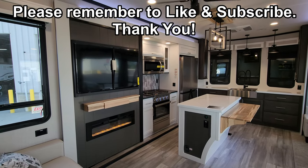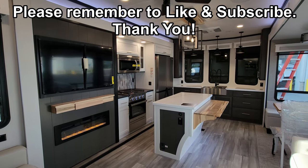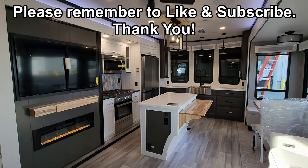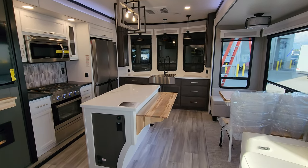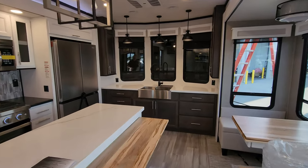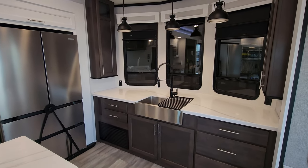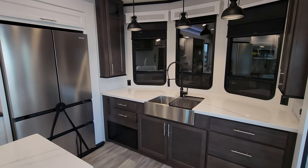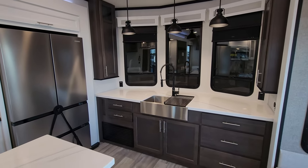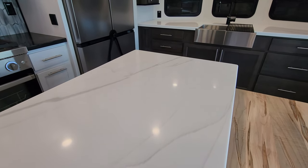We are up inside the brand new 2024 Cedar Creek Cottage 40 CFK 2 destination trailer. Let's start up here in the kitchen area. As you've seen on the floor plan, this is a front kitchen, rear bedroom model. Some of the new changes for 2024 are going to be new countertops — they did change up their countertop style.